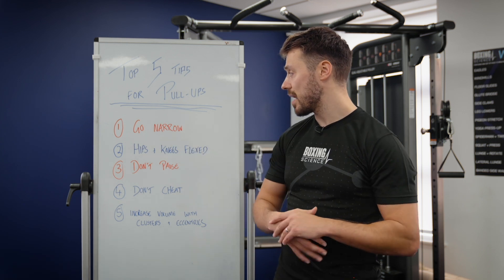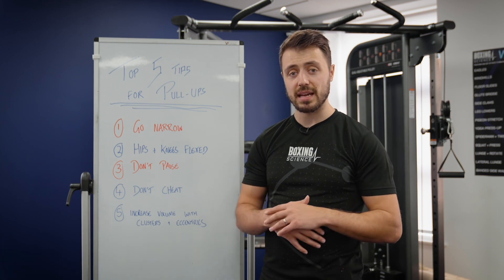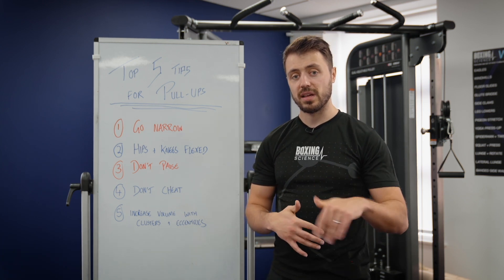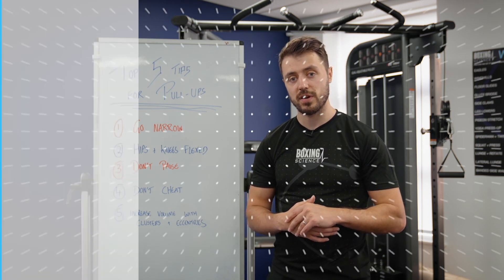So those are my top five tips for pull-ups. If you've got any questions about any of the techniques we use at Boxing Science, please leave them in the comments below. Thanks very much for watching and hopefully see you on the next video.